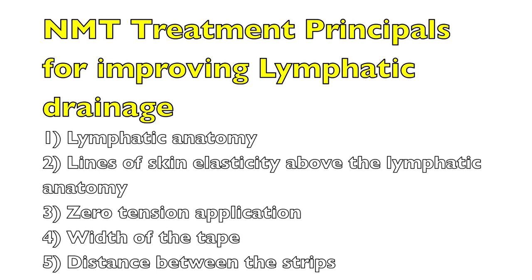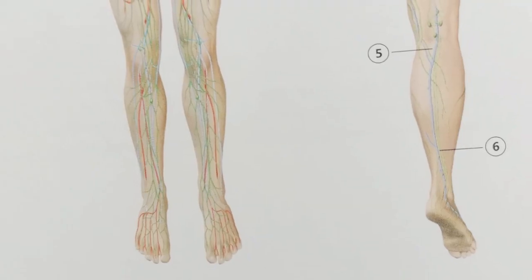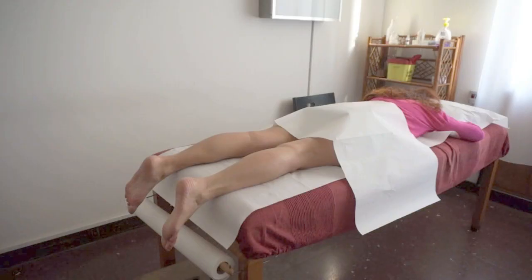Correct application of neuromuscular taping for improving lymphatic drainage is based upon five principles. The first is understanding of the lymphatic anatomy. The second is the lines of major skin elasticity over that anatomy. The third is applying the tape with zero tension. The fourth is the width of the tape, and the last is the distance between each one of the strips applied.